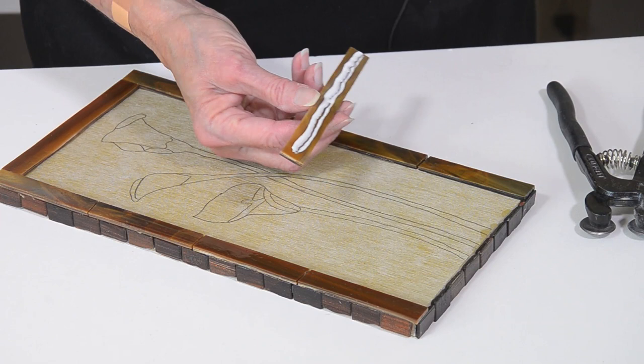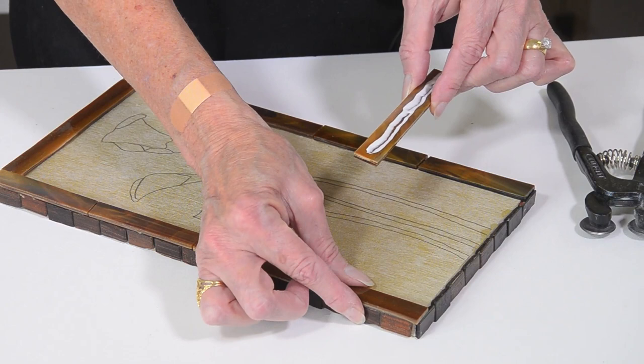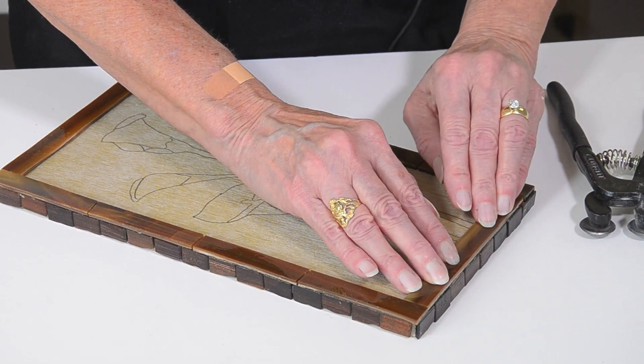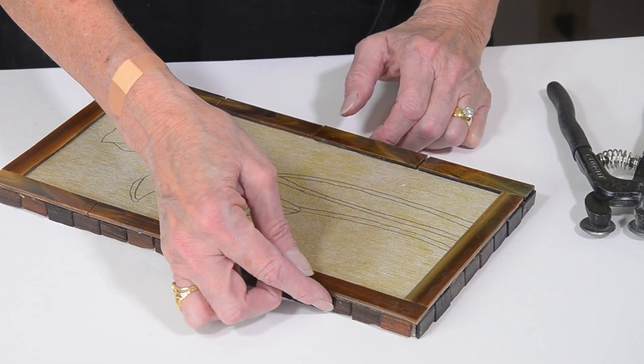So now all of my edges are dry, and I'm adding the border tiles so that they are flush with the outside of the edge tiles. And if you're not going to use a border, then make sure all your other surface tiles cover the edge tiles.